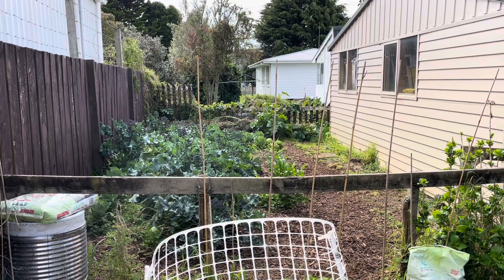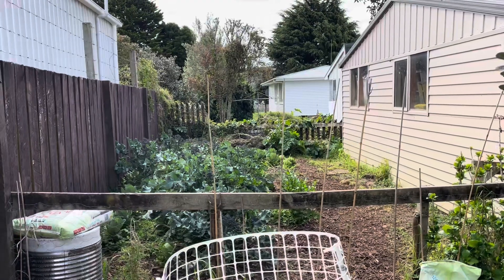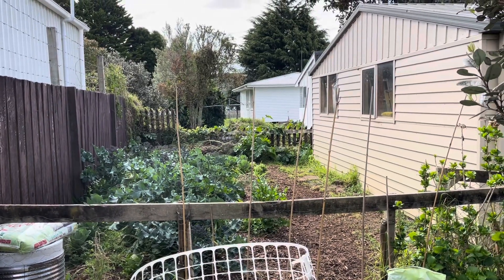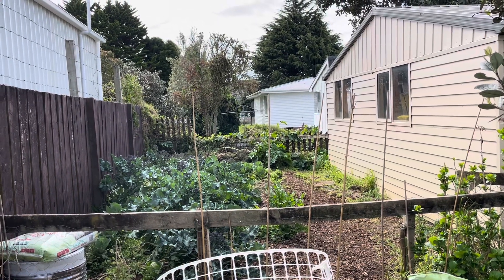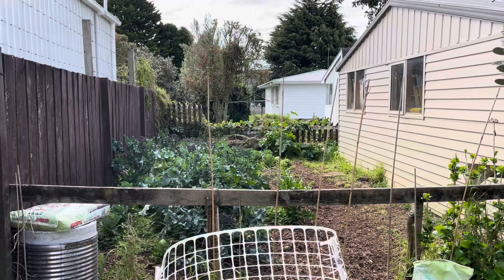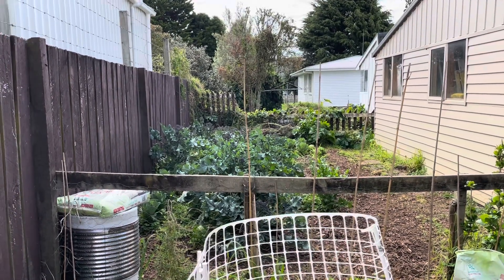We've got 35 cabbages in here and they're small, but I'm not having to pay for them. In the winter time they go up to 11 bucks up here, and 9 dollars for a broccoli. We've talked about food security and food sustainability and trying different ways of doing it in the backyard.